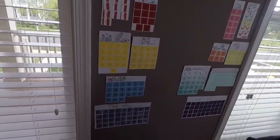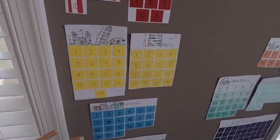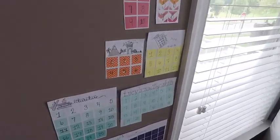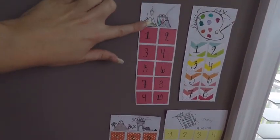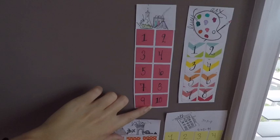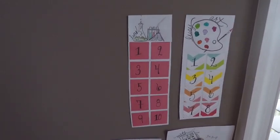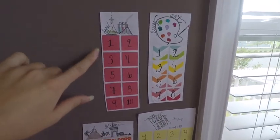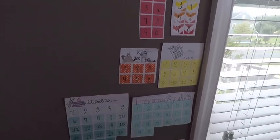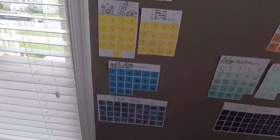These are their charts that they put gold stars on whenever they finish a unit of a subject. This is Lucy's science and she has 10 units. In each unit — basically a chapter, just different curriculums call it different things — whenever she finishes unit one she puts a star on it, so they can really track their progress and feel like they're accomplishing something.